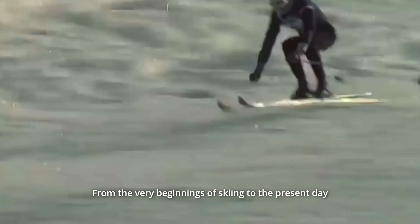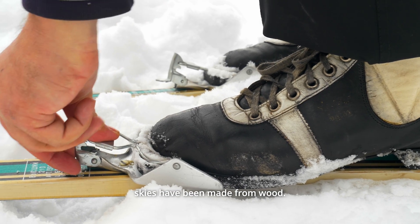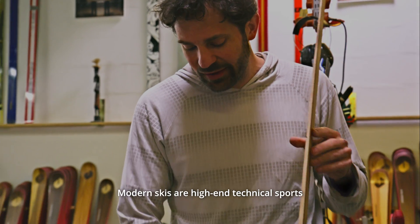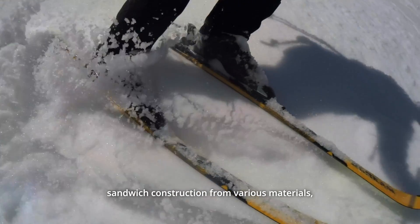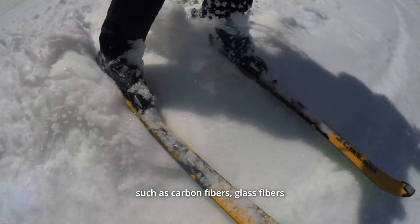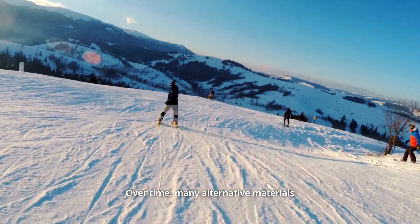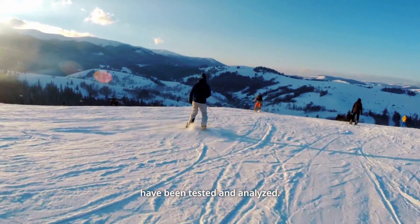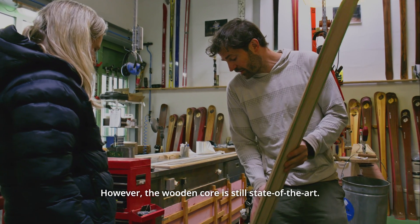From the very beginnings of skiing to the present day, skis have been made from wood. Modern skis are high-end technical sports equipment manufactured in sandwich construction from various materials, such as carbon fibers, glass fibers, and high-tech composites. Over time, many alternative materials have been tested and analyzed. However, the wooden core is still state-of-the-art.